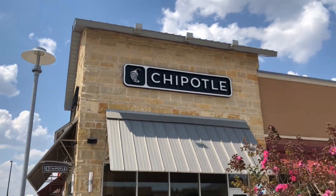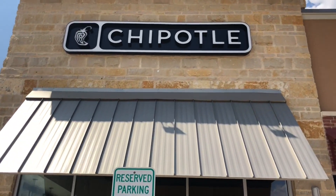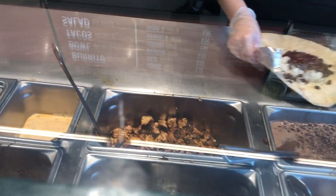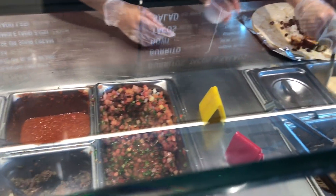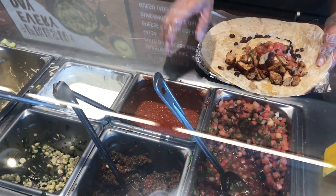If you guessed Chipotle, you are correct. I'm Chipotle's best customer — I am the reason Chipotle stays in business, let's be honest. Can I get a burrito, please? White rice and black beans, chicken, and I'll get queso as well. Light pico, light corn, and lettuce.